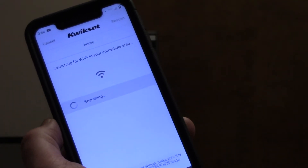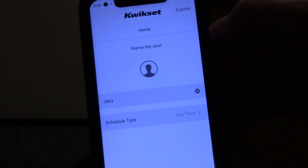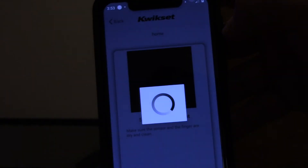Then you're going to go through the steps to connect it to your Wi-Fi. Next, you're going to name the users and the schedule type, and submit that.